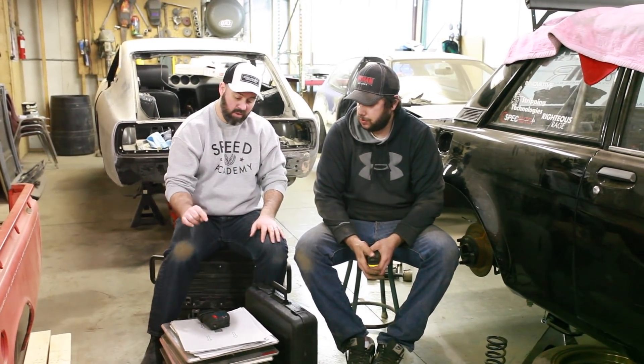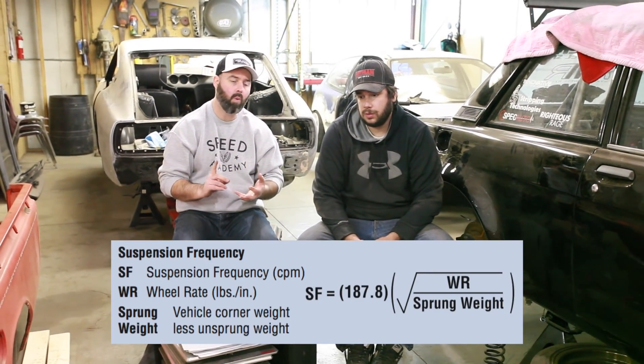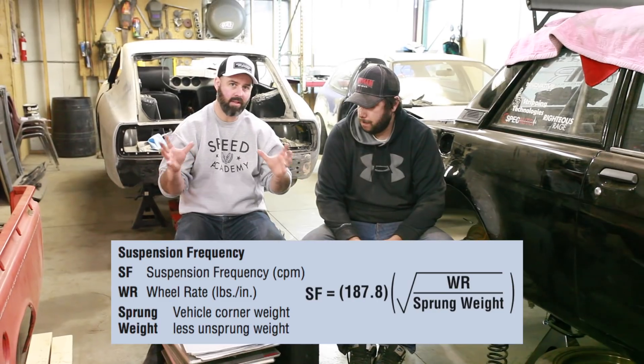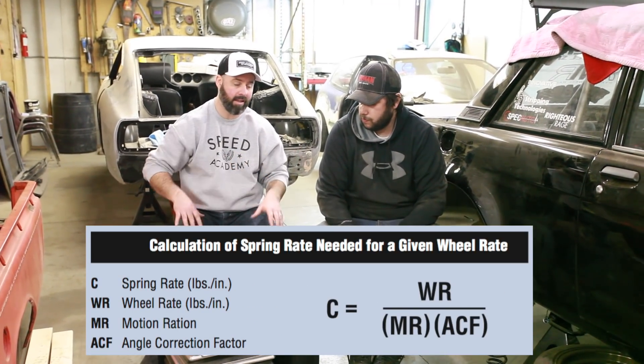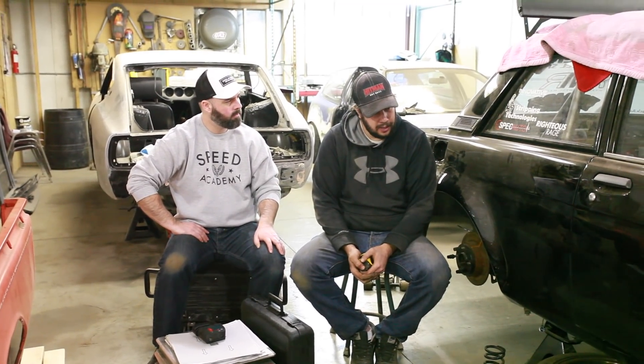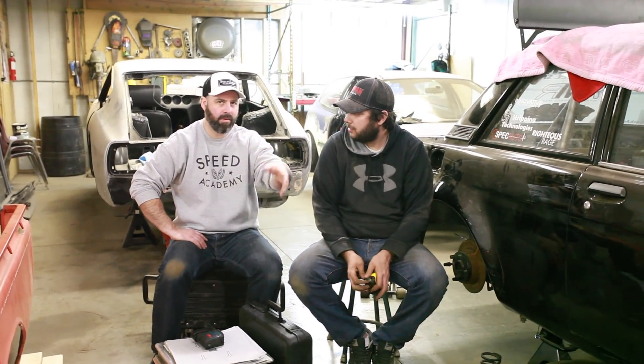Before we can choose spring rates we need to weigh the car — corner weights and unsprung weights — which all goes into the math used to determine spring rates. The current springs on the car are 8K front and either 6K or 5K rear, which works out to roughly 450 front and 350 rear in imperial.